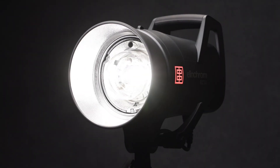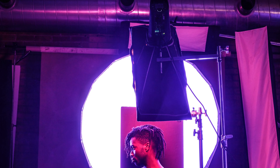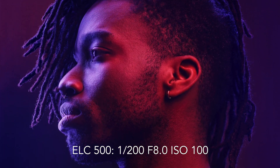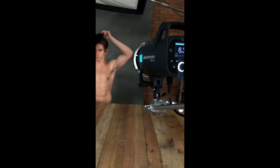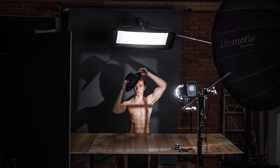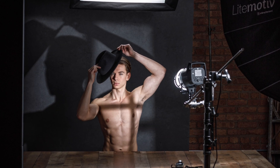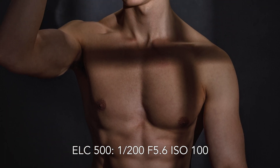Another big feature is the LED modeling light. If you're using gels or a specialty modifier with a halogen modeling light, they can get hot really quickly, and in the case of gels they can melt. The great thing about having an LED modeling light is I can leave it on all day and not worry about anything melting or overheating. I can also keep my modeling lights on at full power during the entire shoot and never have to worry about my modifiers yellowing from basically being cooked by halogen light bulbs.